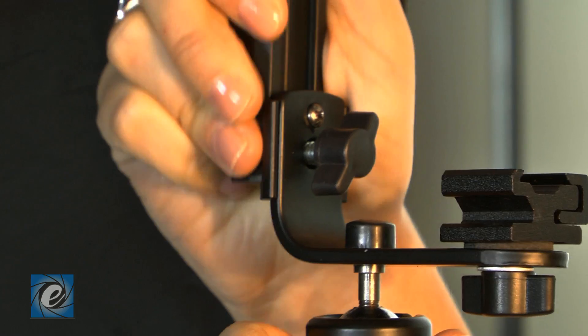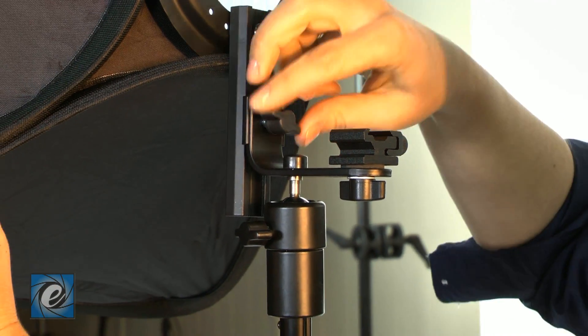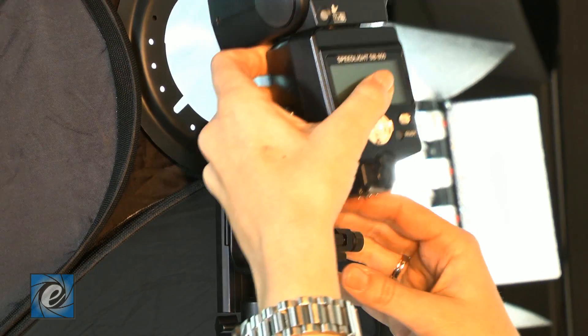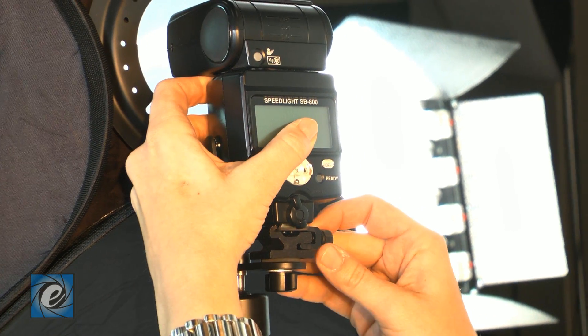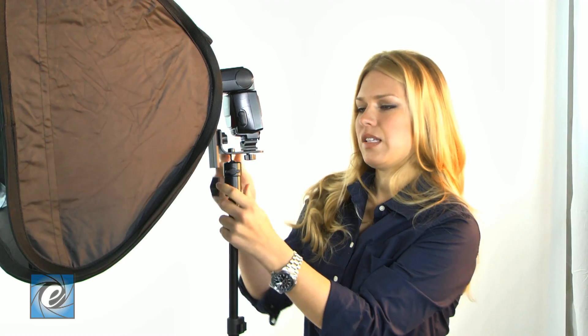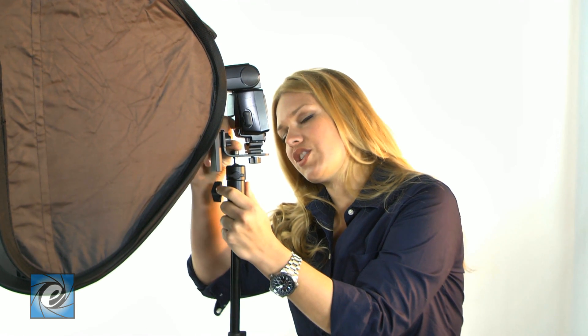The soft box slides right on. The speed light attaches right here. Speed light can be adjusted forwards or backwards with this one, and the soft box can be adjusted upwards and downwards with this one.